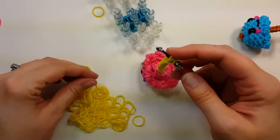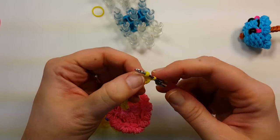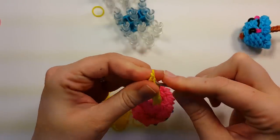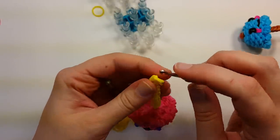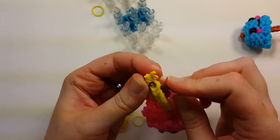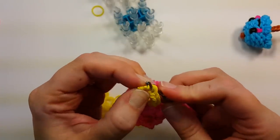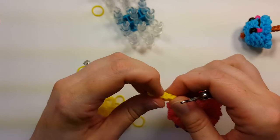Once you have 15 doubled bands chained, take one band, double it, pull it through with both ends on the hook, then do a slip knot and pull it tight. Hide the little tail by weaving it into the side.